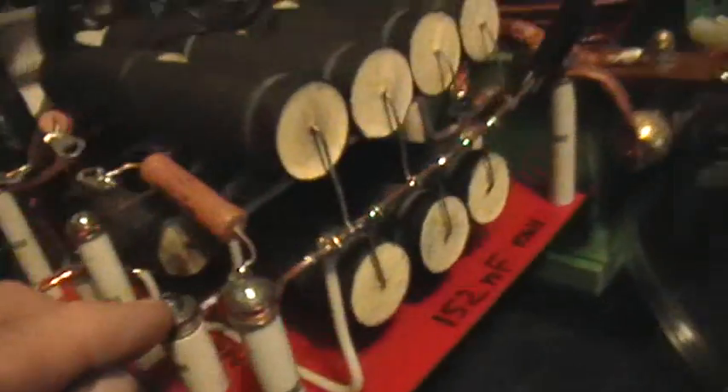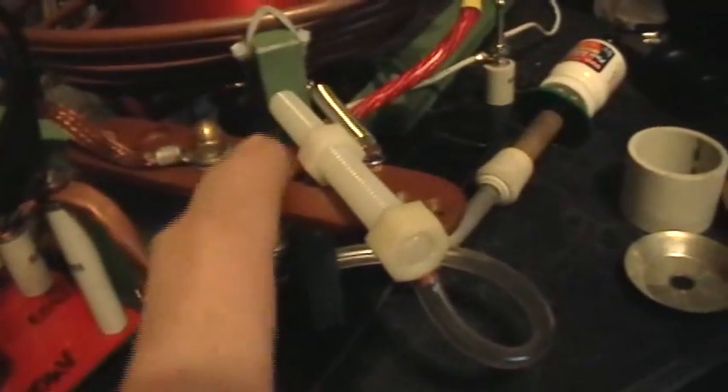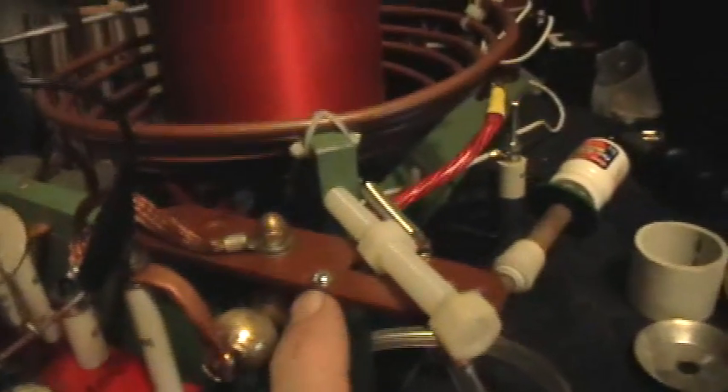The negative DC output comes out here and into the cap bank. That negative output just goes right through the capacitor bank to the low end of the primary coil, and also to the movable electrode of the spark gap.